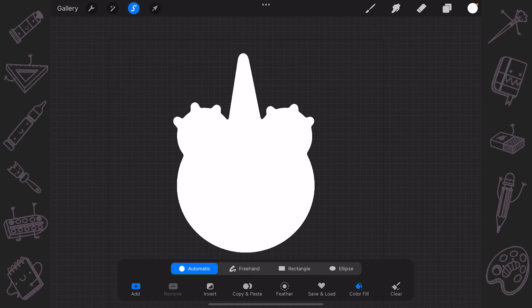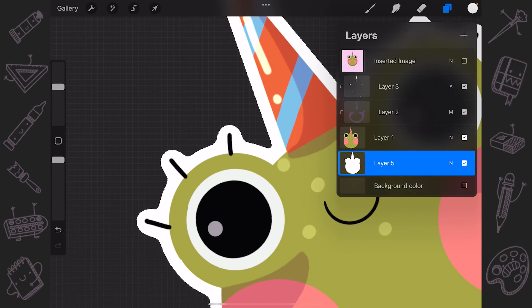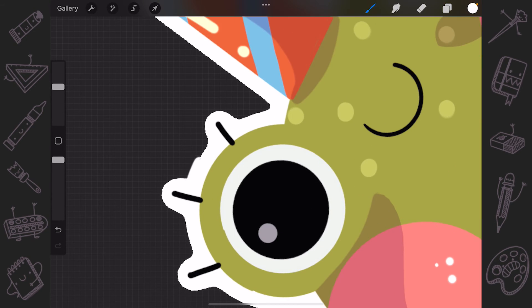Now let's bring back the main layer with our content and see how it looks. You can go manually and add some details or fix some minor issues. And that's it — that easy, you can add the outline and use it for your stickers or any other illustrations.